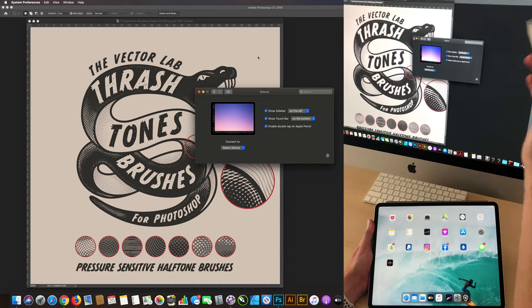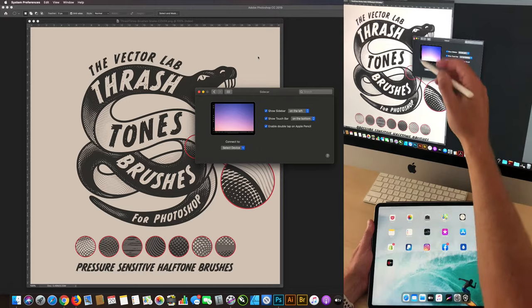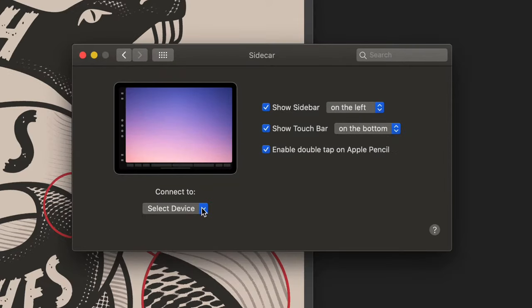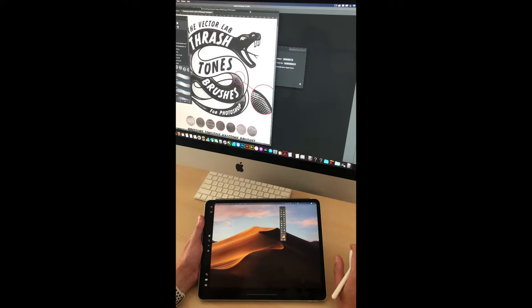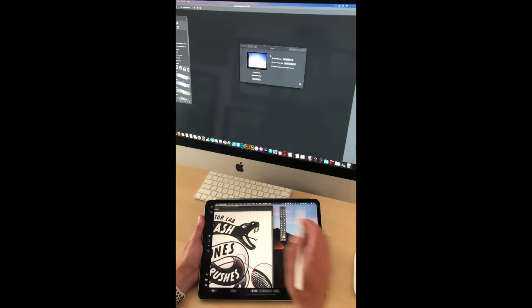So I just upgraded my Mac OS to Catalina, and it has a feature called Sidecar that will allow you to use your iPad as a second monitor. So all you do is go to select your iPad, and then if you go into Photoshop, you can just drag your window in there.